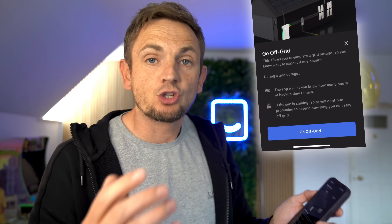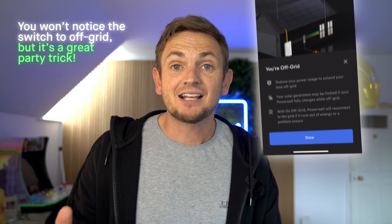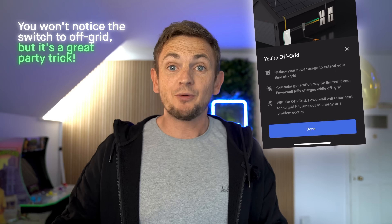You can also use the Powerwall app to go off-grid — for whatever reason you want to go off-grid in your home, you can do that at the touch of a button. To go off-grid, you need the Tesla Gateway.